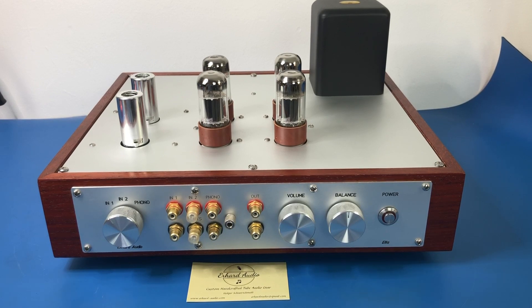I really wanted both functionality in the one device, so I found Holger — Holger Scharschmidt is his name. He builds all of these himself, so they're not mass produced; they're made in the USA. It doesn't look like he makes the Ella any longer, but there is another preamp that he makes that looks very, very nice.